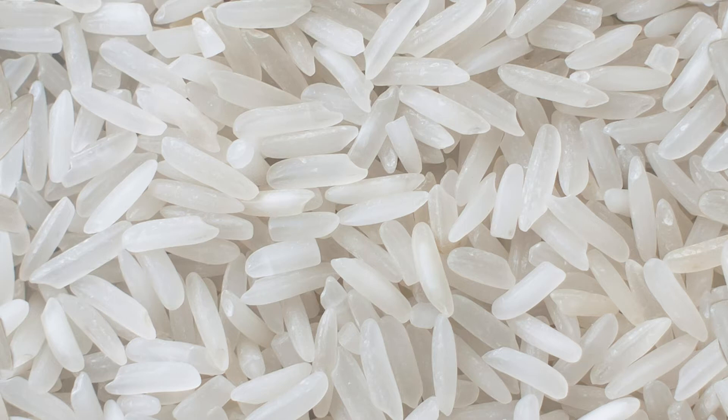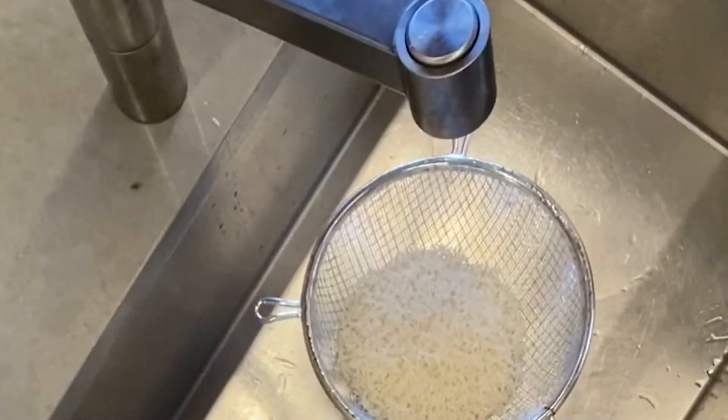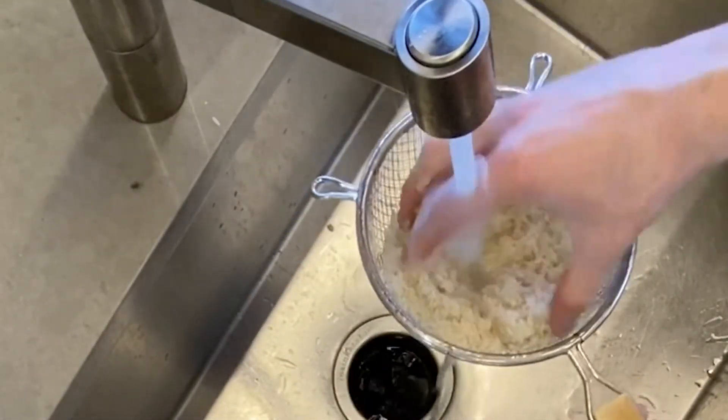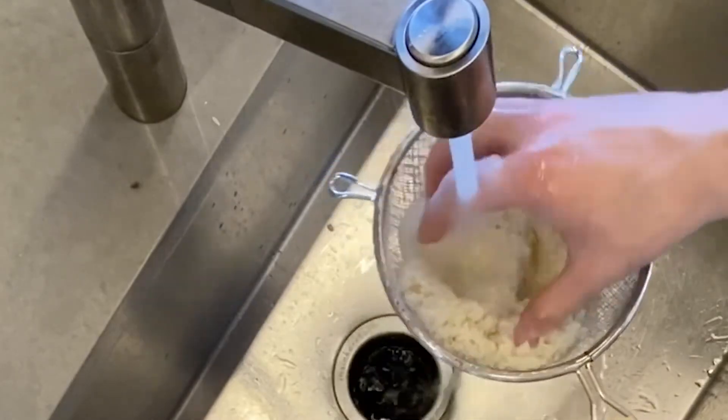This is Zabia's one minute tutorial for cooking perfect fluffy rice with just a saucepan and a lid. First, measure out your rice in any cup and wash it under cold water until it runs clear. You're removing all the extra starch to keep it from clumping together.